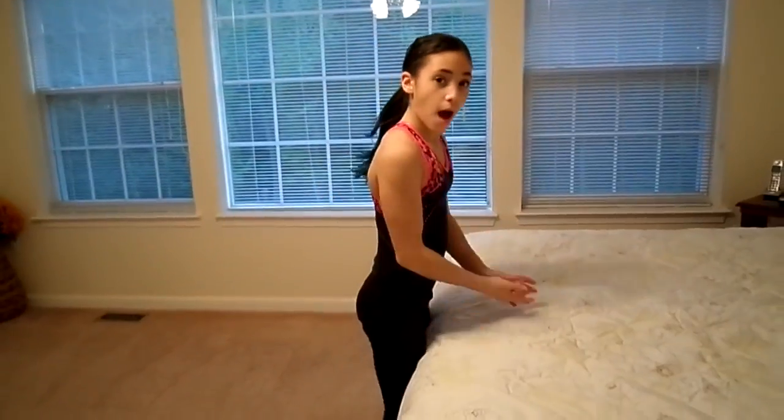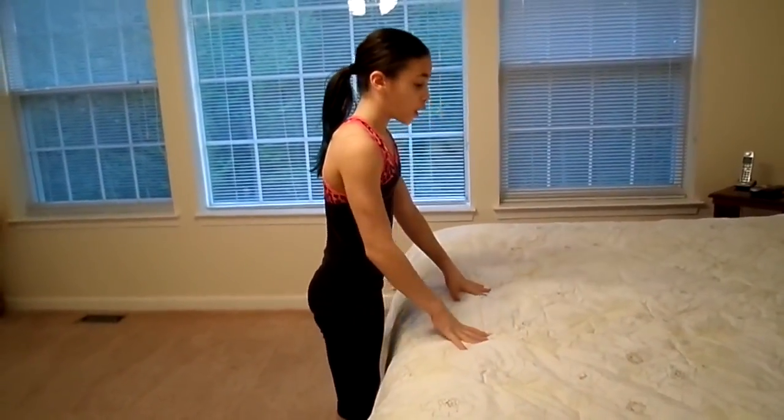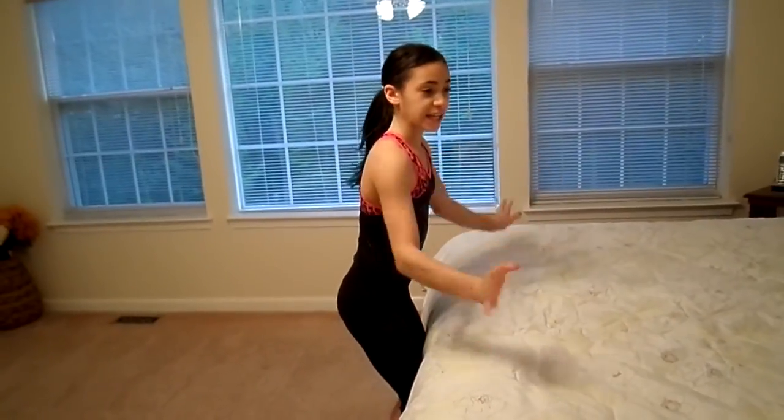First step is to have a bed that's squishy and firm for the height that you can do this on. You want it to be pretty high because we're starting off high and then going lower, so you can eventually have it on the floor.